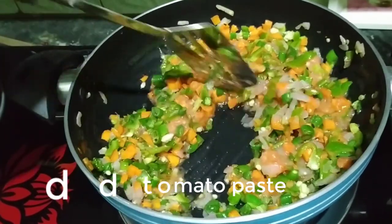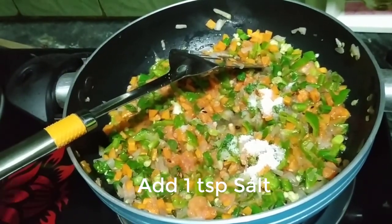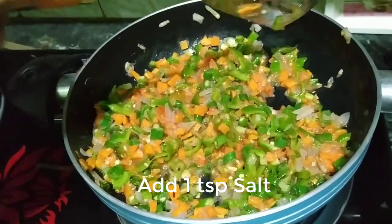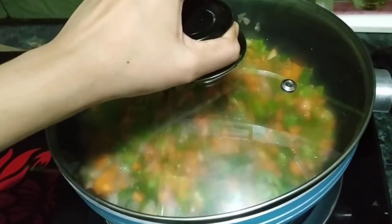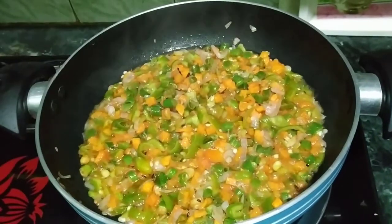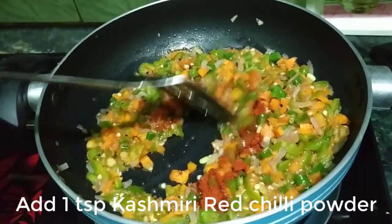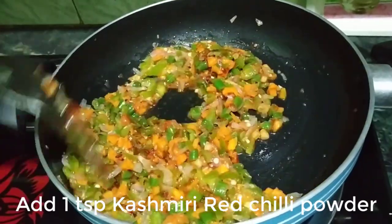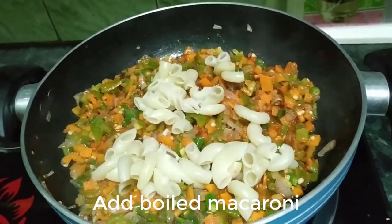Now we add 1 teaspoon of garlic. Around 2 minutes later, we will take off the lid and add 1 teaspoon of Kashmiri lal mirch (red chili) powder. I am adding Kashmiri lal mirch powder because it gives a good red color to the dish. Finally, we will add the boiled macaroni.